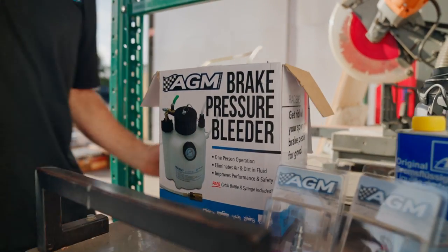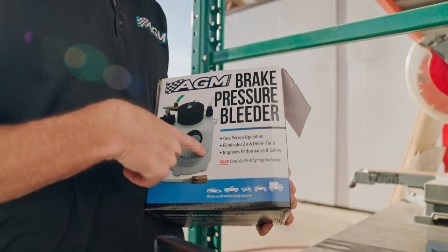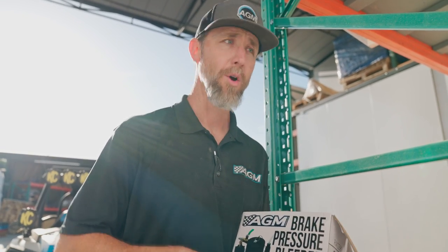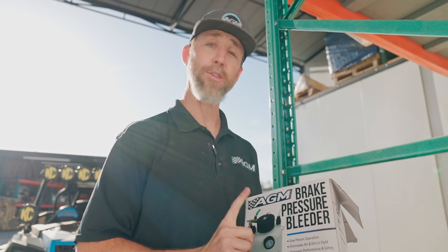We might be a little bit biased, but this is the direction you want to go. This is going to be the simplest way to get your brakes bled — and do it by yourself. If you've ever done any brake bleeding before, you know that the pump-and-hold method requires a friend or a spouse, and a lot of times that situation doesn't go so well. So on top of being a more efficient way, it also helps with relationships.